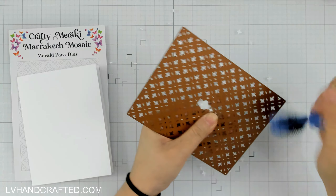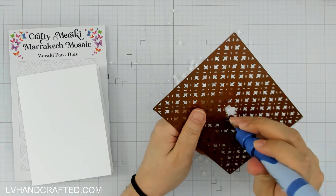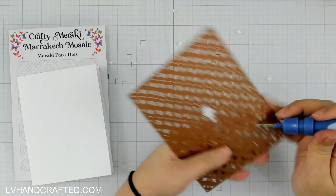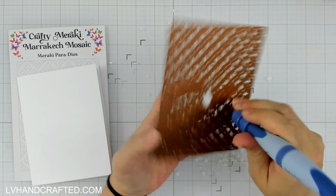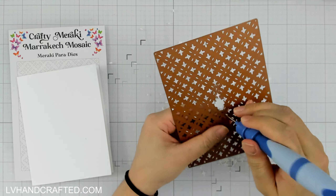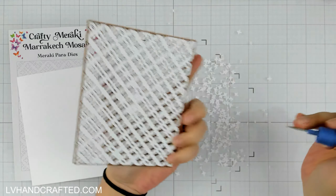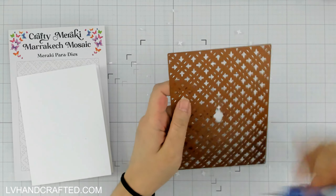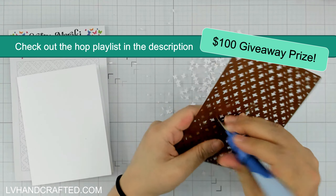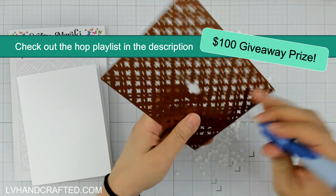My video today is part of a hop, so do expand the description box below. We've collected all of the videos on this hop into a single playlist, so you can check out the playlist. We are celebrating Crafty Meraki's fourth year in business with the Meraki-versary release, so I hope you'll hop along and celebrate with us and see what my friends crafted with from this release. In the description box below you'll also find a Rafflecopter link to enter for a chance to win a $100 gift certificate to Crafty Meraki.